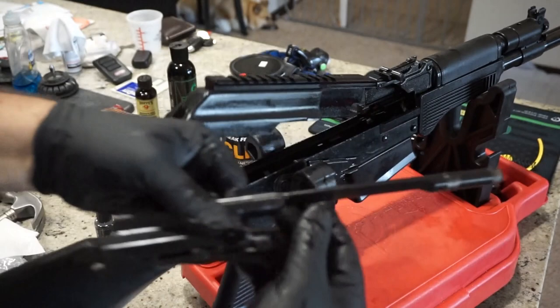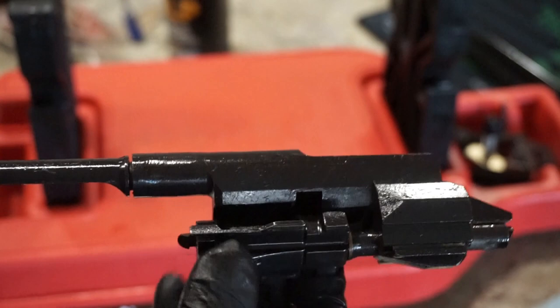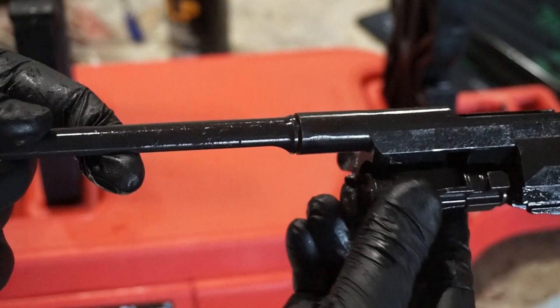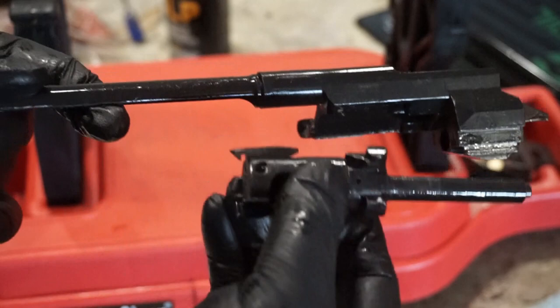Please note how everything basically came out of the firearm — this is essentially how we're going to have to reassemble it. There's a little peg and a channel up there; when you put the gun back together you want it basically flat, and as you cycle it this part will lock back into place. Go ahead and pull out the bolt in the carrier: rotate it clockwise until the little peg comes out of the hole, pull on it, and set the piston off to the side.